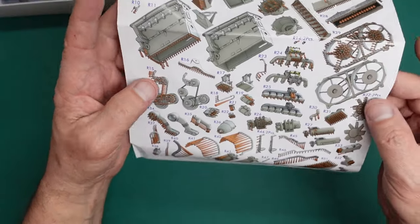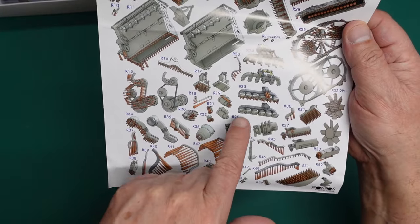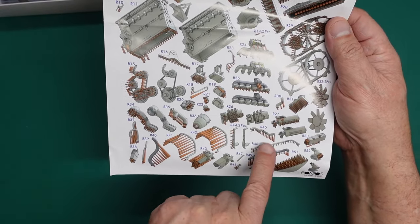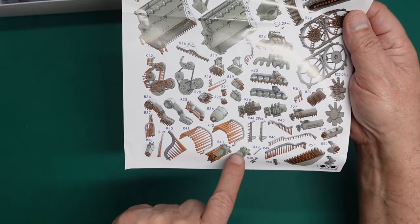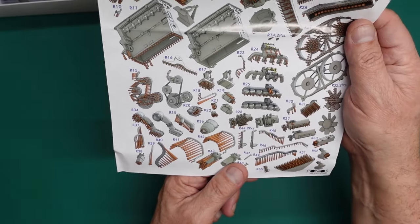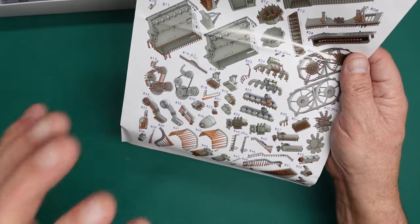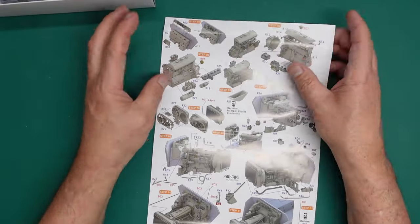Going through the rest of the instructions, we can see all the 3D printed parts — the carburetor, inlet manifold, exhaust manifold, twin fans going into their housings, the sump, pipe work, oil can mounts which are apparently wrong in the DasWerk kit, and more pipe work. It's all very finely printed. The detail is going to be superior to the DasWerk kit because with 3D printing you can achieve higher levels of detail than with injection molding.